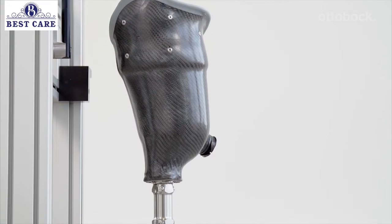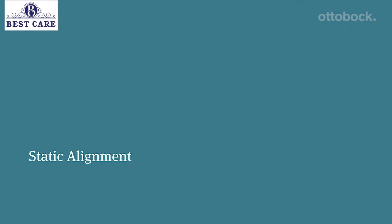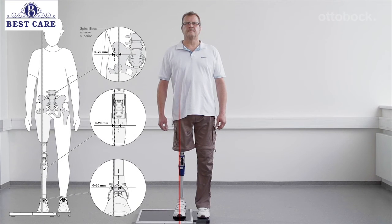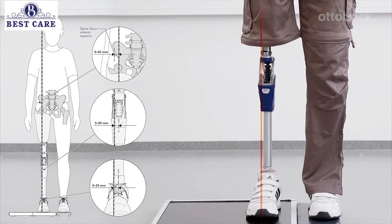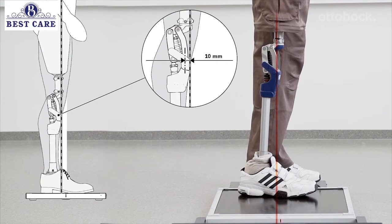For the correct bench alignment values, please refer to the displayed table. In the frontal plane, the alignment reference line runs through the middle of the prosthetic foot, the middle to outer edge of the knee, and the middle of the socket. The sagittal plane alignment should be adjusted solely by changing plantar flexion, so that the load line runs about 10 millimeters anterior to the knee axis.